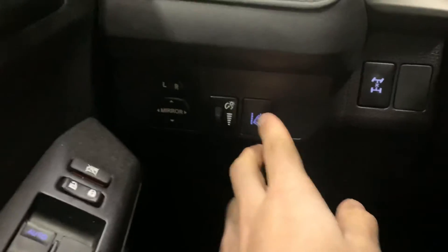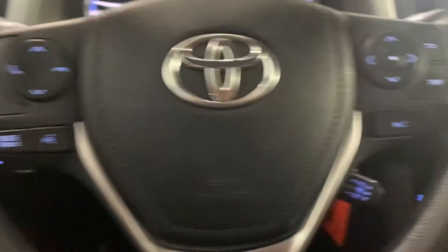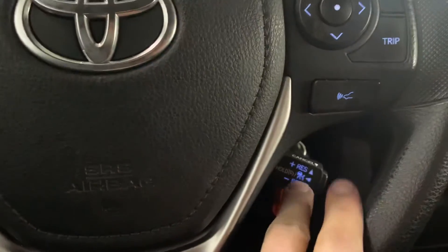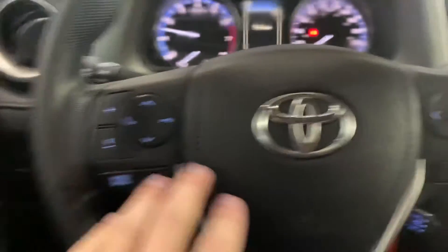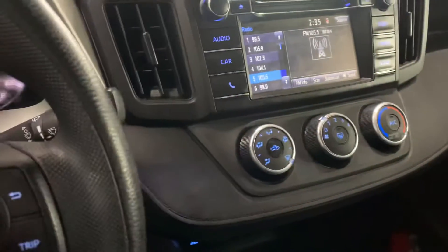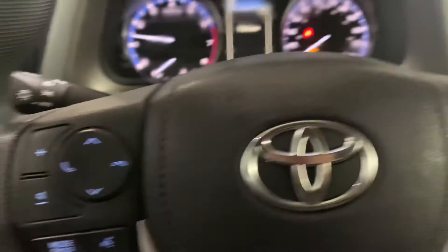It's got your lane departure, as well as forward collision control. Has your cruise control down here and all your Bluetooth controls to control the audio. There's that 18,000 kilometers on here. All power windows and everything.